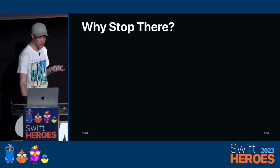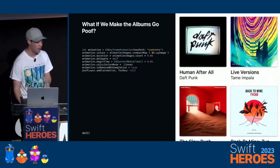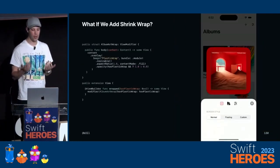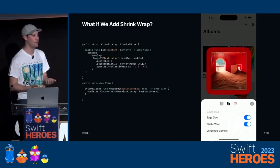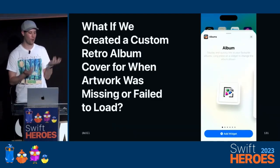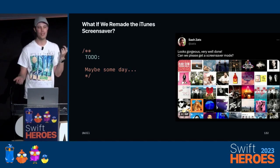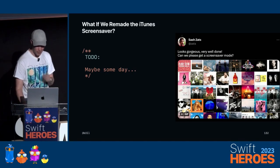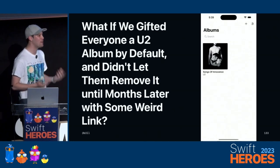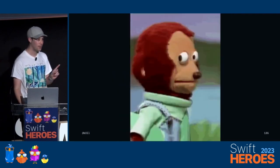But why stop there? What if we just made the albums go poof when you delete them? That's kind of fun and really easy — set up a bunch of images, apply to an image layer, run an animation. What if we added shrink wrap to the records, just like buying one at the store — you have to unwrap it to use it? What if we created a custom retro album cover for when artwork was missing? What if we just remade the iTunes screensaver? Sadly we don't have time for that. And this is an even better idea: what if we gifted everyone a U2 album by default and didn't let them remove it from the app? That's courage.